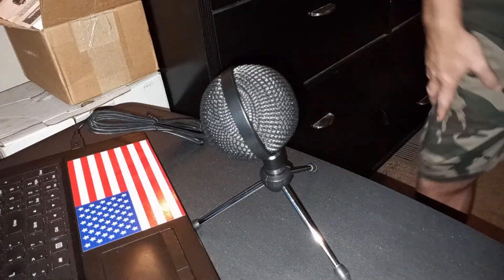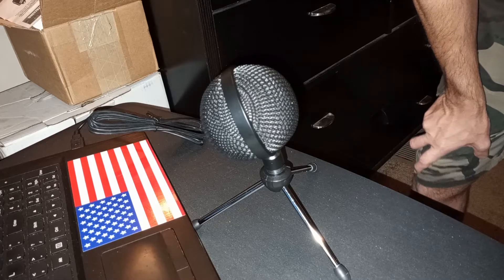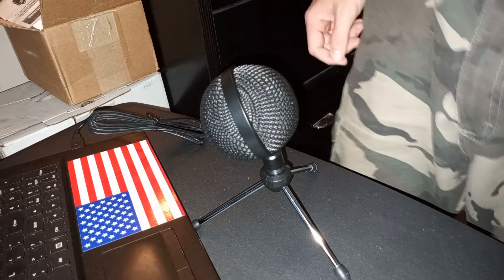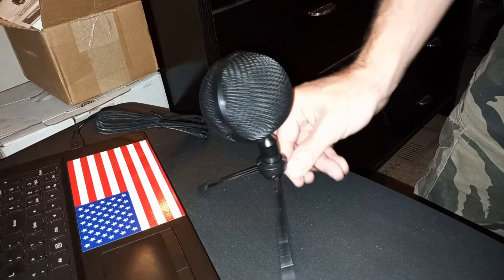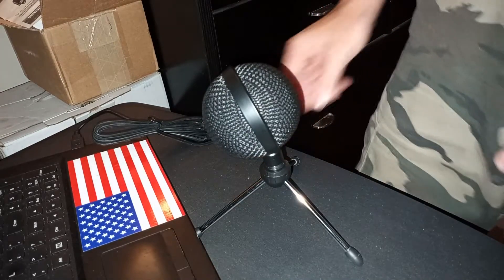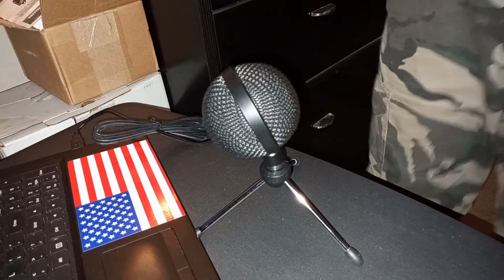Okay, so right now you are listening to the USB microphone. I have it hooked straight up to Audacity and I did some recordings and listening and I was really impressed by the sound. It also has a red light in there that blinks when it is recording, when it's hearing sound, and that's also how you can tell which way you are to face it.